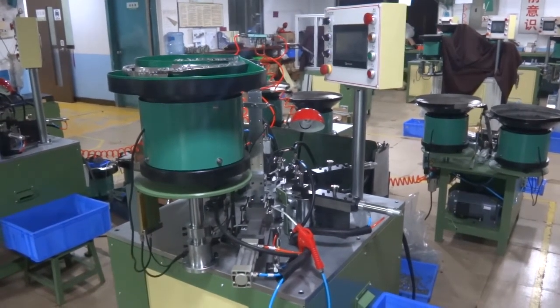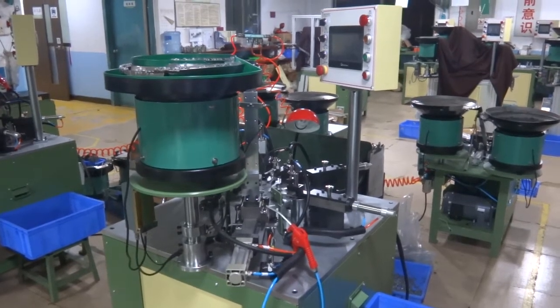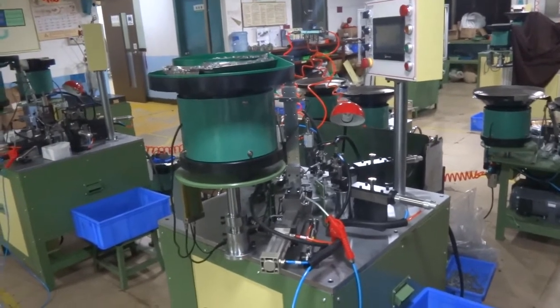This is YFN013, the spring lock slider and spring auto assembly machine for the number 3 nylon YG slider. Now we are going to test this machine for the reverse slider and we are going to teach you how to operate this machine.